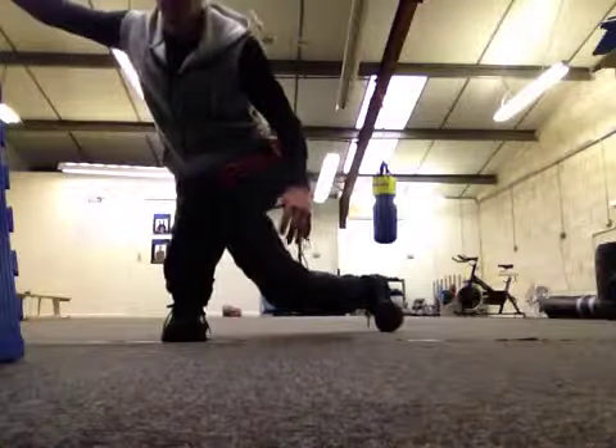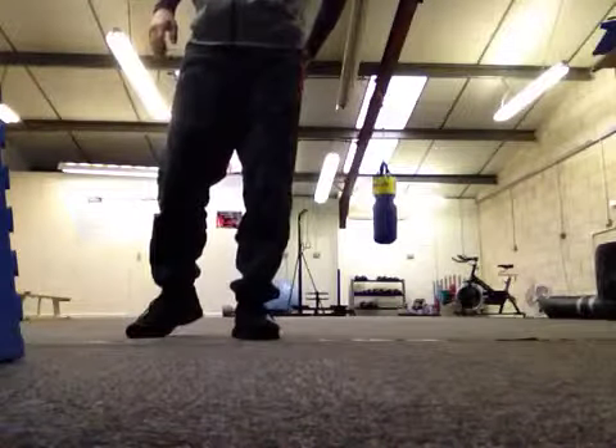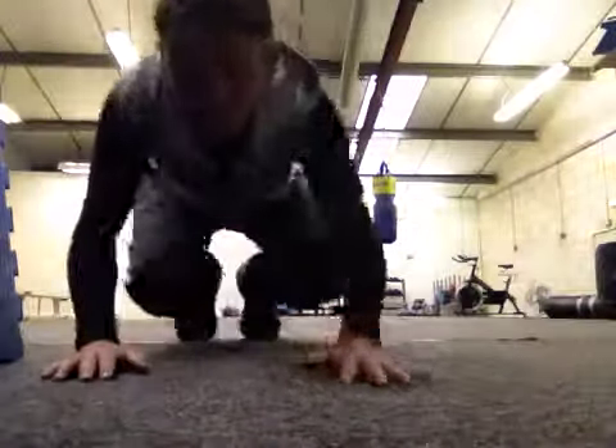You can do that for both sides, and that one is a really good one for glutes. Alright, give it a try, and I'll see you next week. See you later, bye.